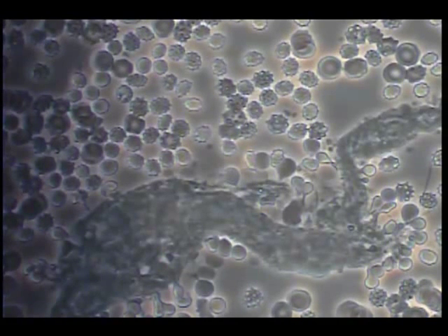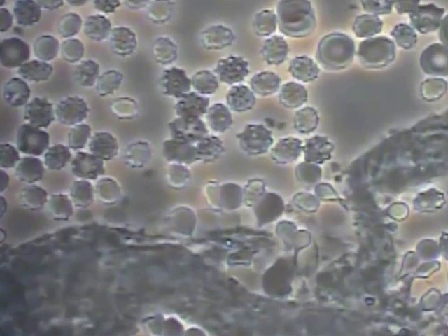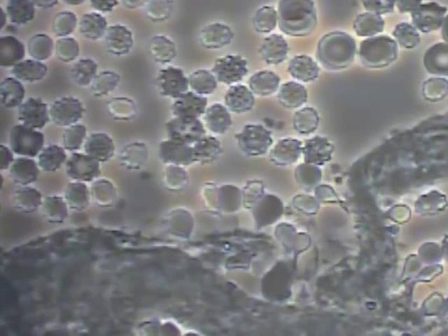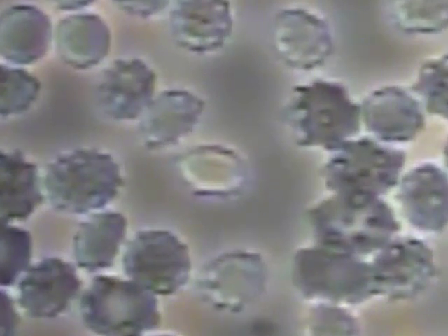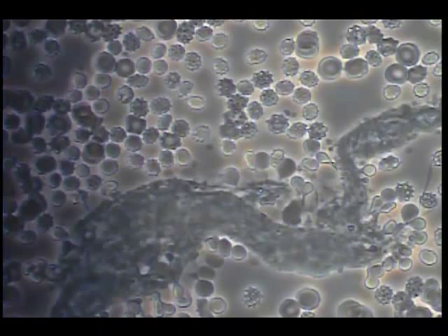Now we have added an extra few minutes of PEMF. We can see that the cells are starting to reinflate. They still have bumps on them, but they are not as collapsed and hard as the one in the upper center of this slide still is.